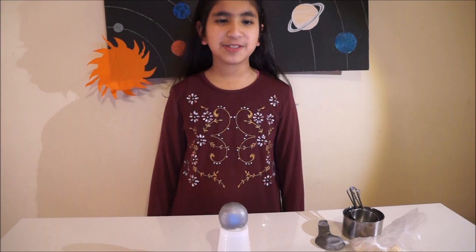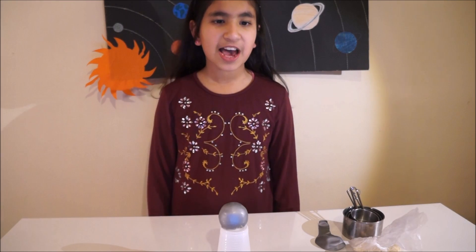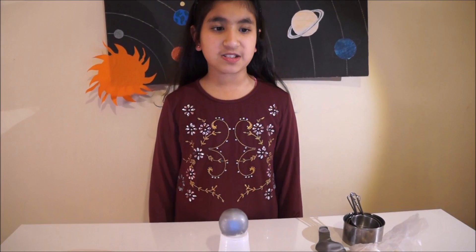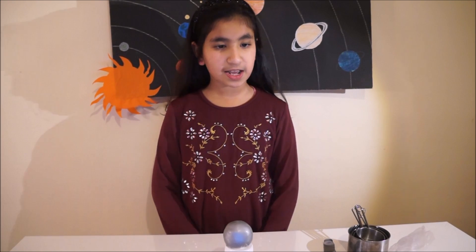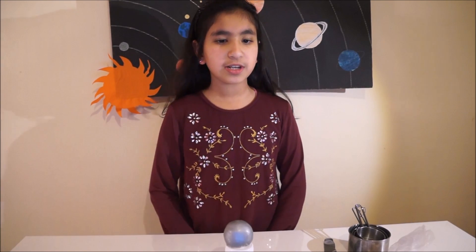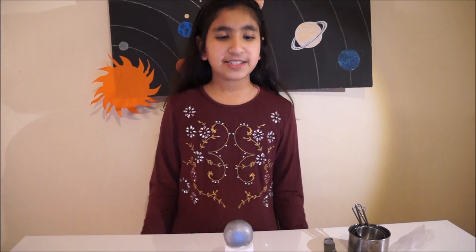We'll start off with Mercury, which is the closest planet to the Sun and the smallest planet in our solar system. It is roughly one third the size of Earth — it is so small that even one of Jupiter's moons is larger than it. Because Mercury is so close to the Sun, it is really hot at daytime and really cold at night time. Mercury takes 88 days to complete its orbit around the Sun. Mercury has no moons.